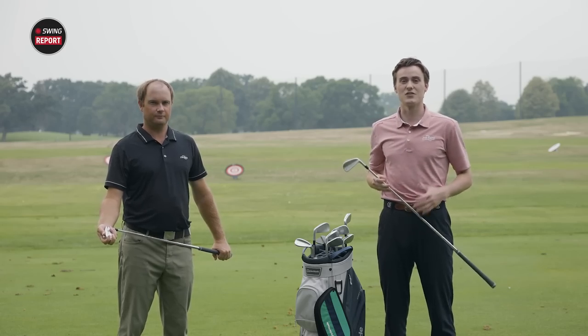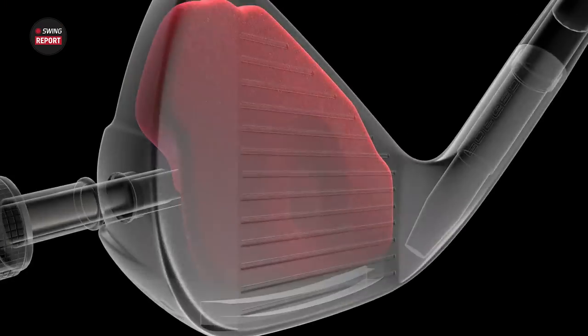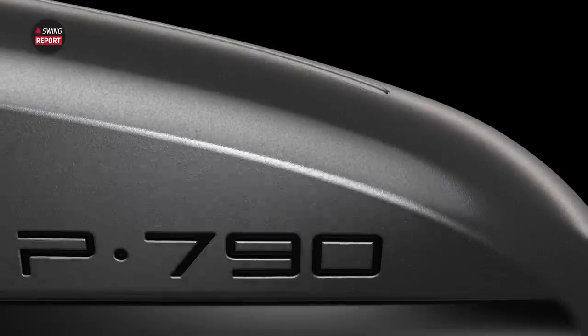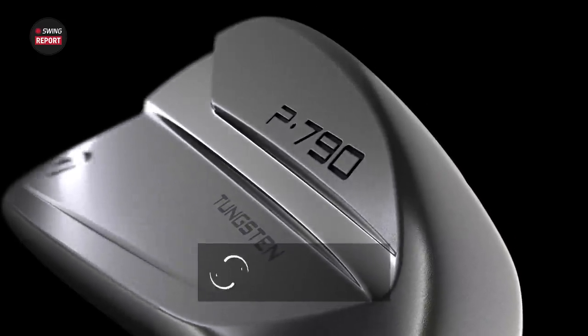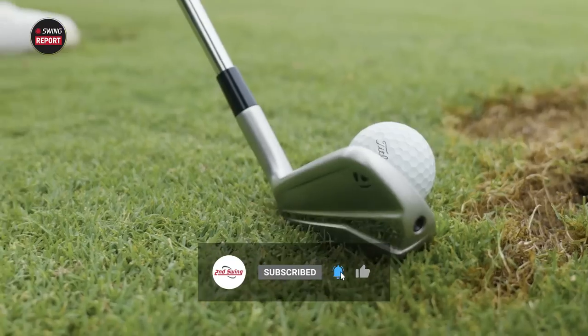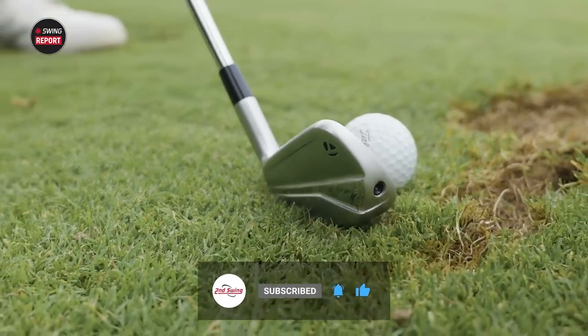Hello golfers, welcome to another edition of the Swing Report. Today we are breaking down the TaylorMade P790 irons. If you'd like to hear our final thoughts recapping these irons, just skip to the final chapter of this video. Please like, comment, and subscribe on this video. And without further ado, the TaylorMade P790s.